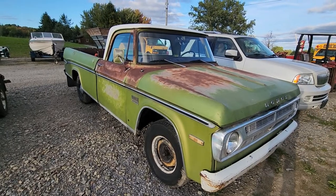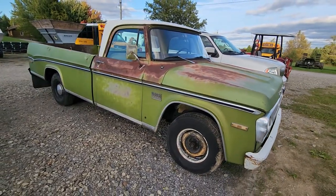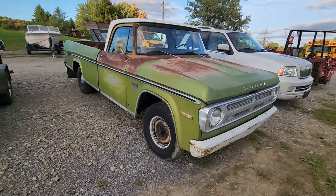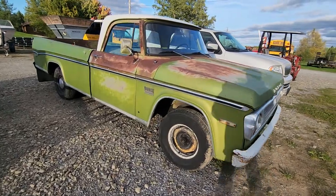Hello everyone, Eric here. Today I'd like to showcase this 1971 Dodge D200 pickup truck. I'm inside the cab right now and we're going to start the walk around. This truck is all original — original paint — what you'd consider a survivor. It's two-wheel drive, obviously, because it's the D series, not the W series. The W series were four-wheel drive and the D's were two-wheel drive.